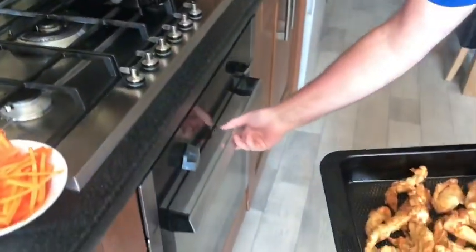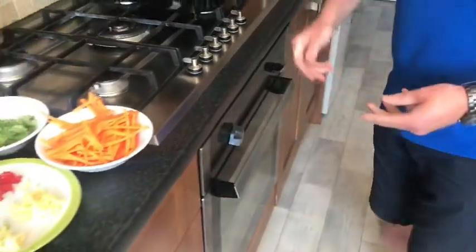Turn off our fryer and we're going to put these in the oven — just 100 degrees — just to keep it nice and warm while we make the sauce.